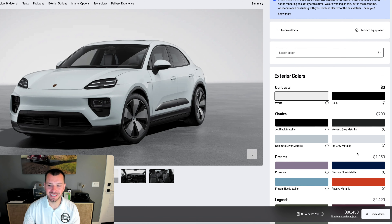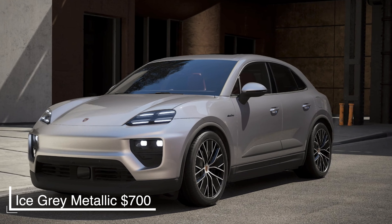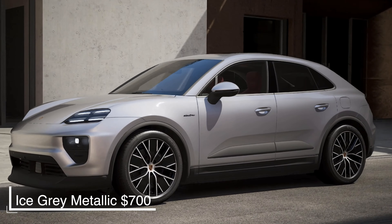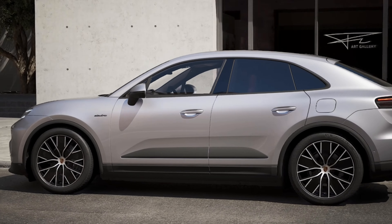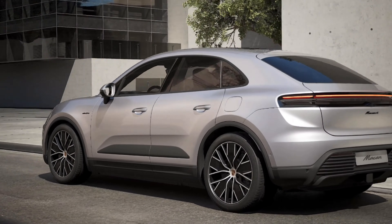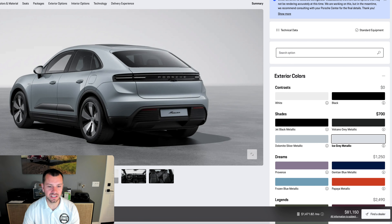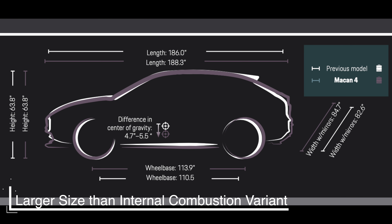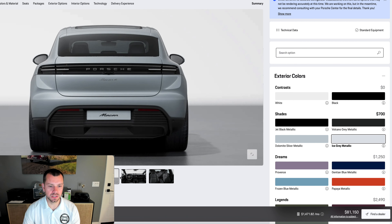I'm going to be a little spicy today and go ahead and do Ice Cream Metallic. This is a new offering for the Macan EV — we had it in some other cars such as the Taycan previously, but it's brand new here for the Macan EV. You can see just how cool this new design is. The sizing is slightly larger than the previous generation — a little bit longer, slightly wider.